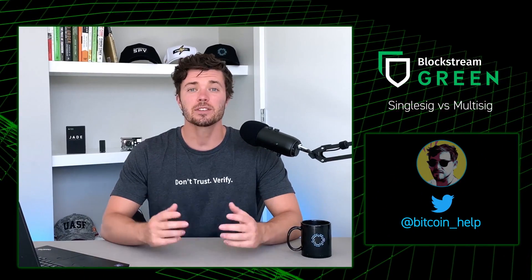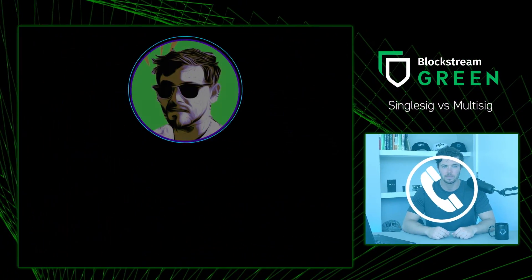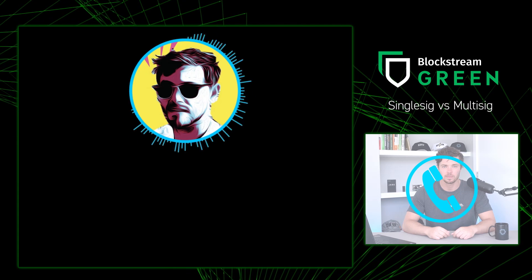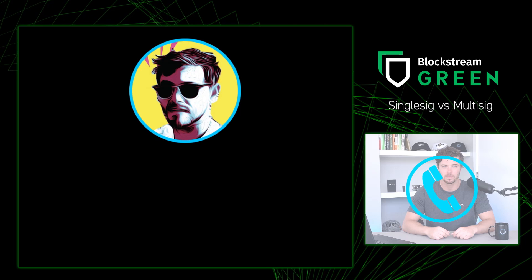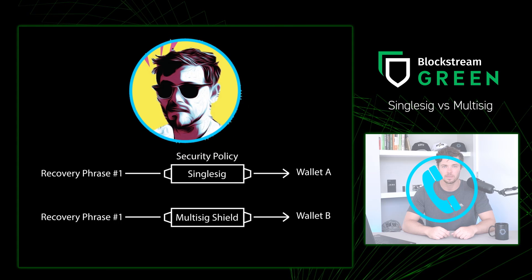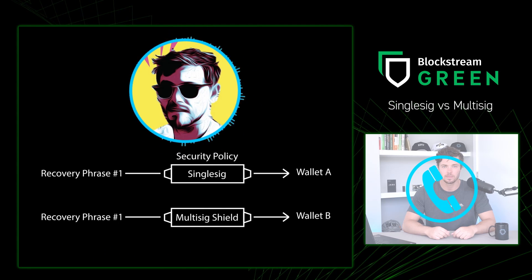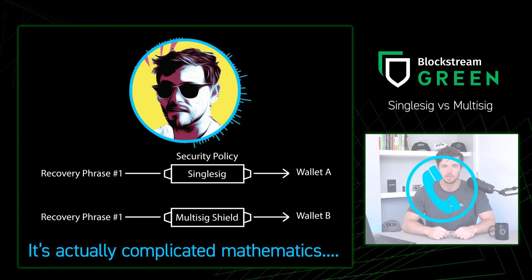Now I'd like to introduce Rich from our support team. Along with your recovery phrase, you also need to know your security policy in order to restore your Green wallet or log into your Blockstream Jade. A wallet using Multi SIG Shield leads to a completely different wallet when the same recovery phrase is logged in using Single SIG. If you ever pick the wrong security policy when restoring and see a zero balance, don't panic — just restore using the policy you chose during setup and your Bitcoin will appear. For questions, submit a ticket at help.blockstream.com.